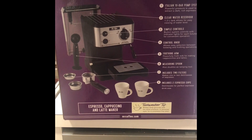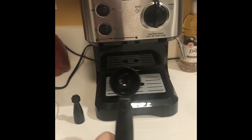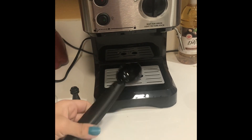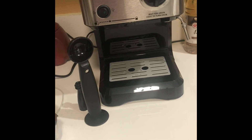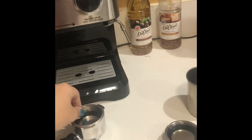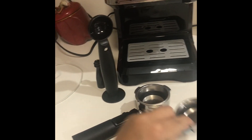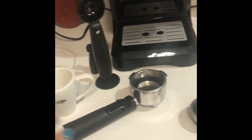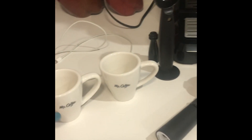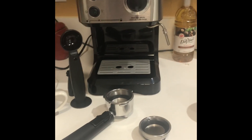So here's the coffee machine. It comes with this spoon to measure the coffee, and this side to press the coffee. It also comes with two different basket sizes — this one and the original one — and it comes with two coffee mugs.